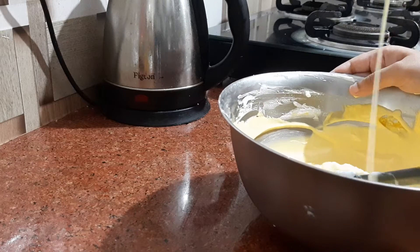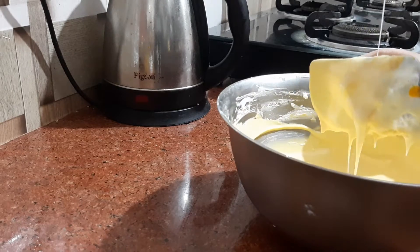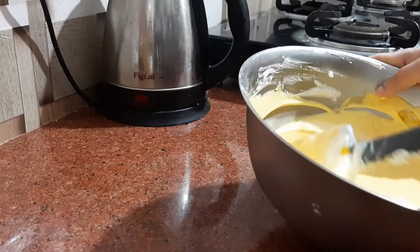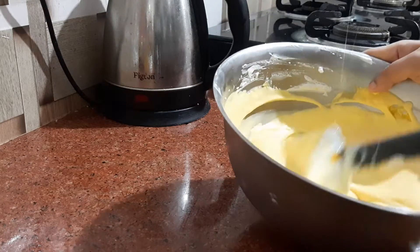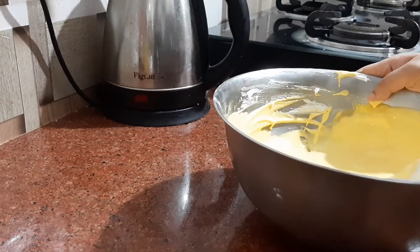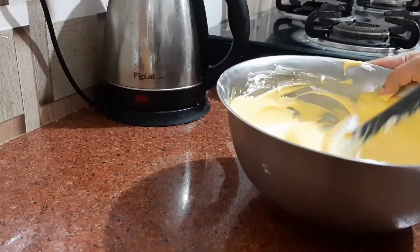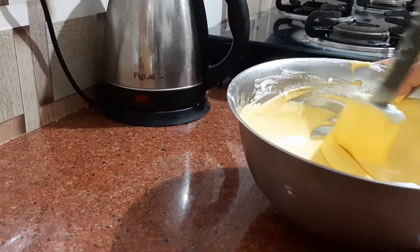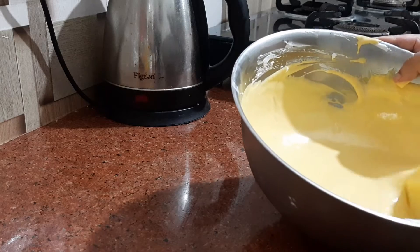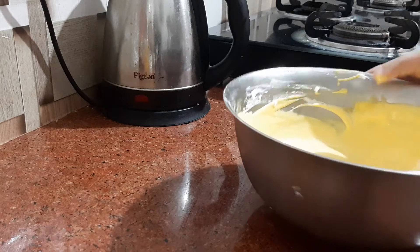So half cup — half of this tin — for 2 mangoes pulp and 1 cup of whipped cream. I am not adding any sugar because it is already sweet with the condensed milk. If you want you can add it — you can taste it a little bit. You don't need sugar.